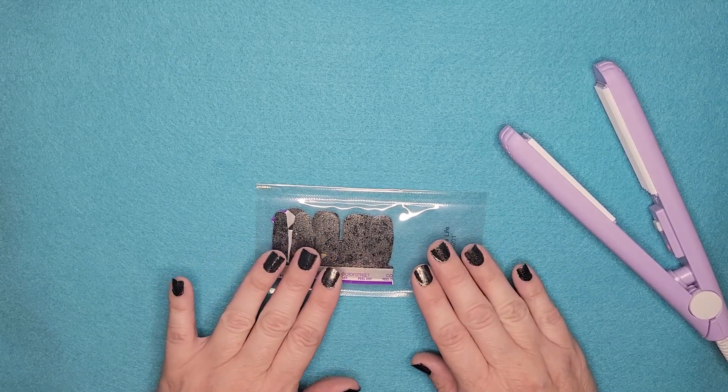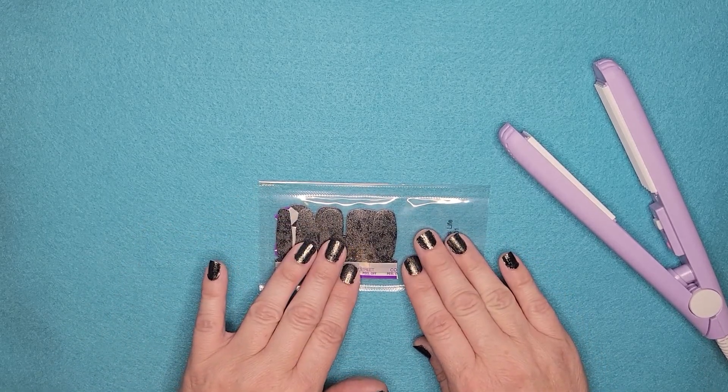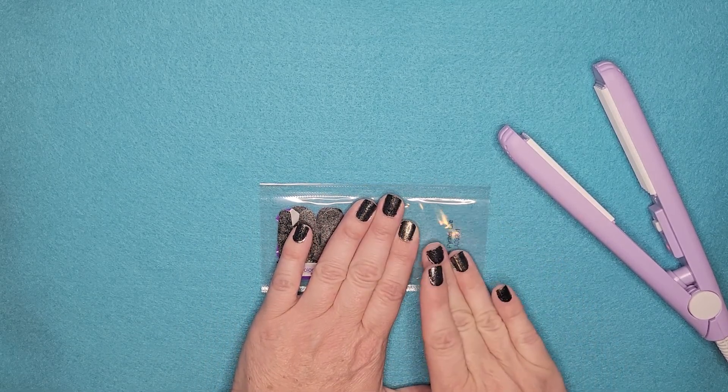So what are we supposed to do? Put them back into the original packaging they came in. Typically I like to press a little bit of the air out of it, just to make sure that there's not too much air in there.